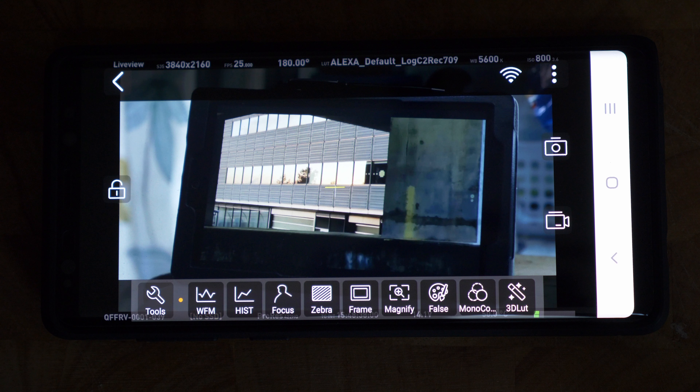From a single transmitter you can run up to two receivers — you only get one in the box but you can buy a second. There's also the HollyView mobile app, available on both Android and iOS, which lets you send picture to up to four mobile devices simultaneously alongside the two receivers. It's a Wi-Fi control app with a bunch of great features that make it super versatile on set.